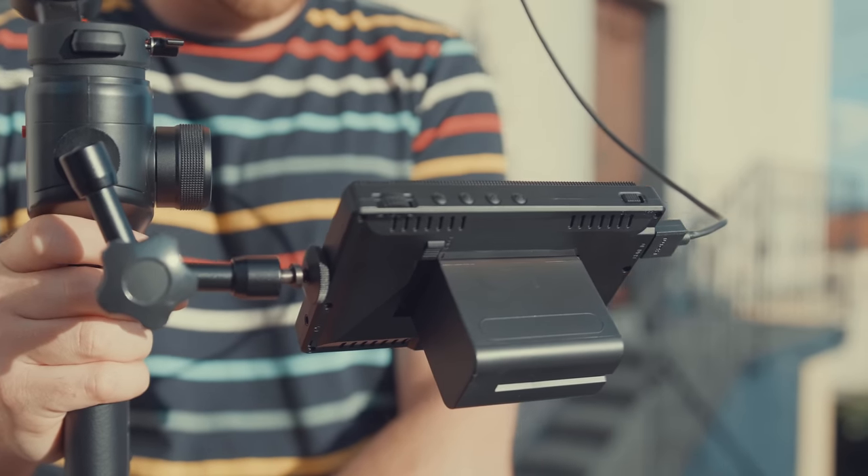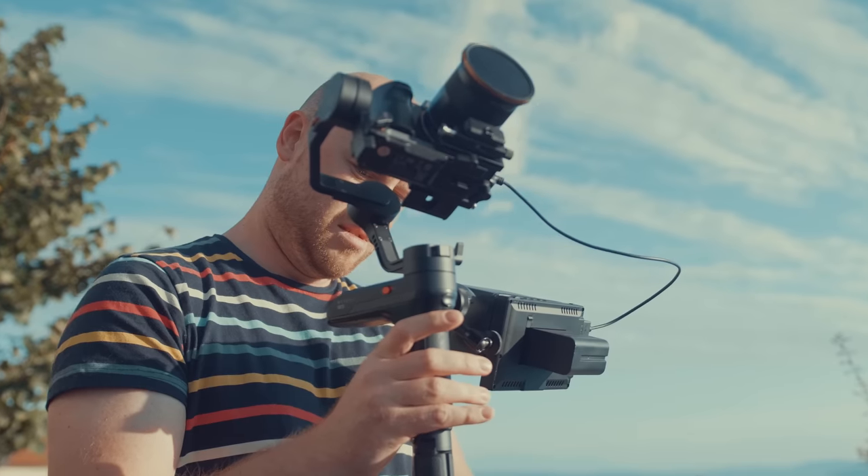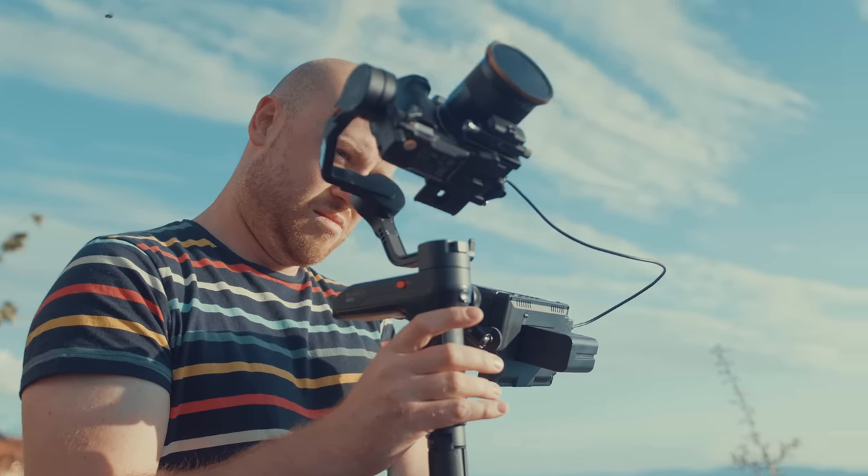The monitor can be used with the Sony NP-F550 or NP-F970 batteries, or with an external power DC input. With the monitor you will also get micro and mini HDMI cables along with the user manual.